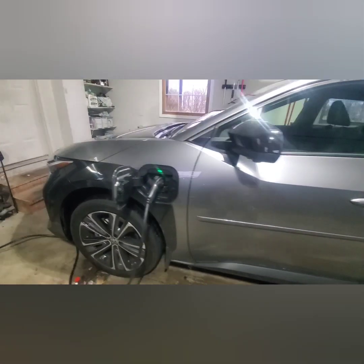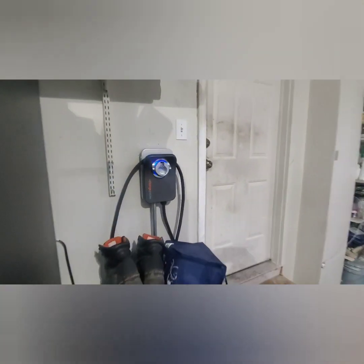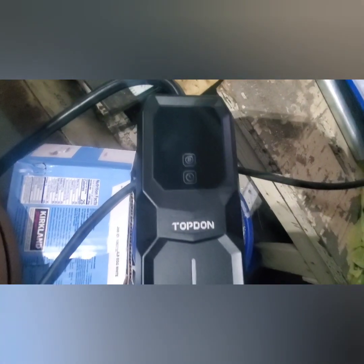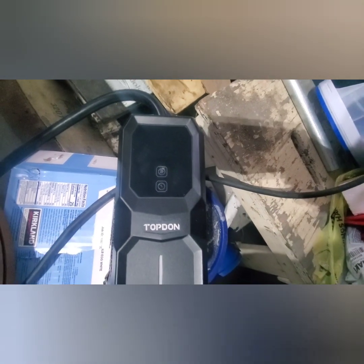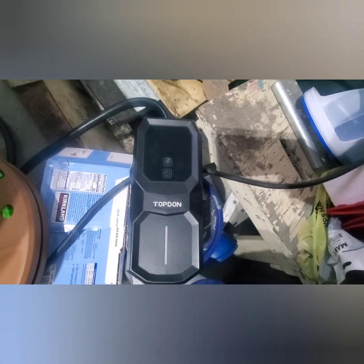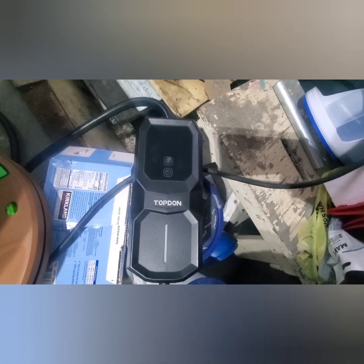Here is her car plugged in and working as it should be. This was the other portable one I had — you see those buttons, they're very sensitive and can change settings very easily. There were a few times where it would change the amp rating or set a timer and not start charging right away when she plugged it in. That charger was about $550, and the new one isn't too bad in comparison, especially since the old one wasn't Wi-Fi compatible and was just loose plugging into the wall.